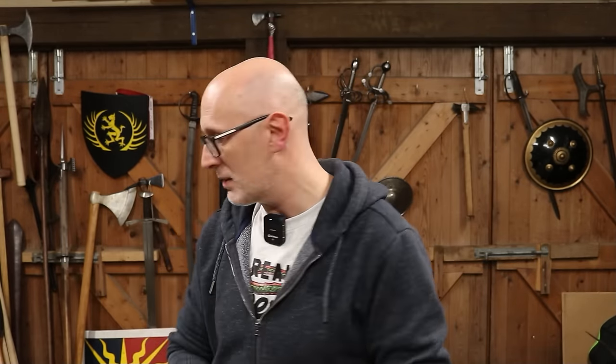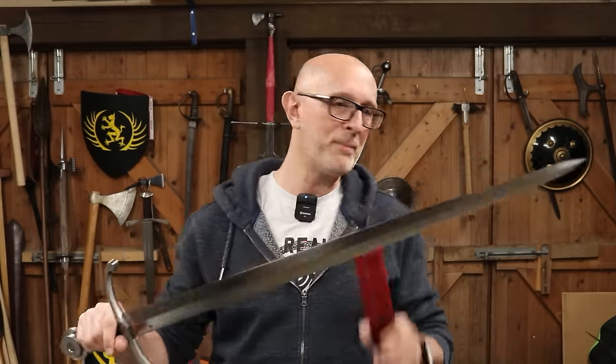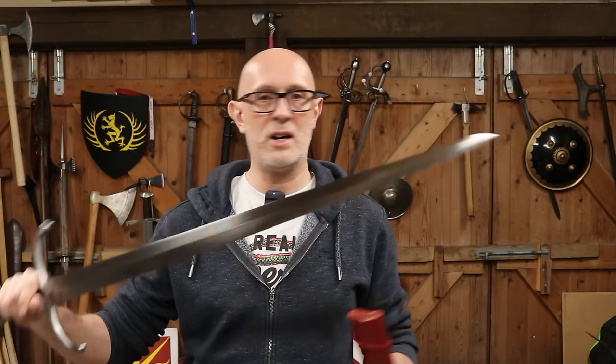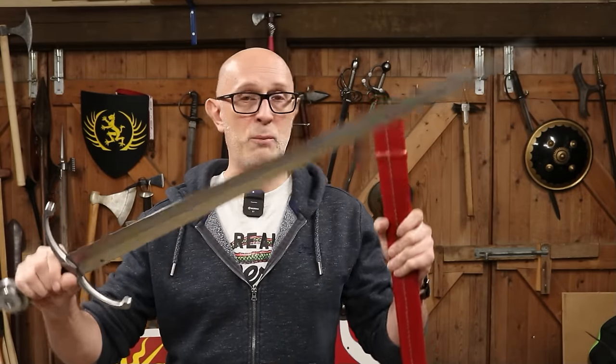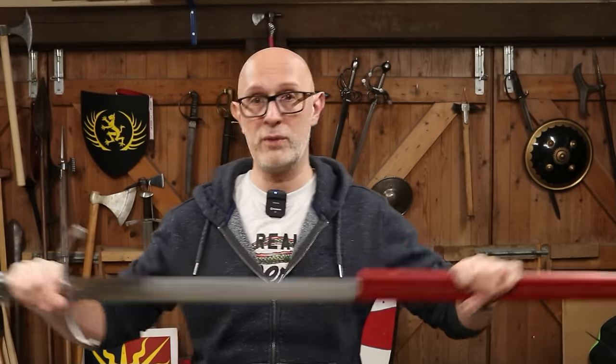Greek swords like the Xiphos clearly owe something to the earlier Bronze Age leaf blades — a compromised cut and thrust design with a good acute point but still a leaf-shaped design emphasizing the cut. As we come into the Middle Ages, certainly in the early medieval period, there seems to be slightly more preference given to the cut versus the thrust. But by the high and late Middle Ages, we get compromised cut and thrust designs like this Type 15 here, with good cutting capacity and an acute point for thrusting.